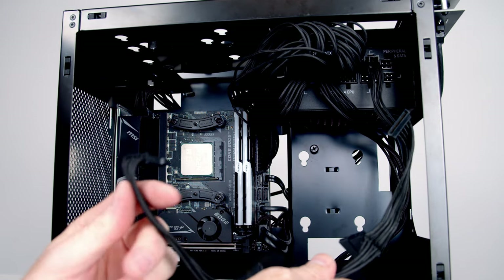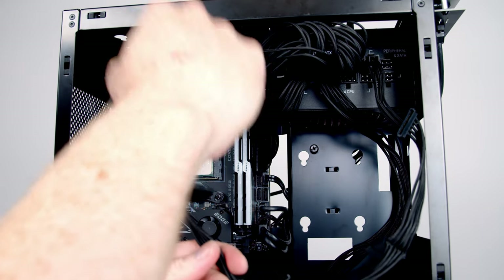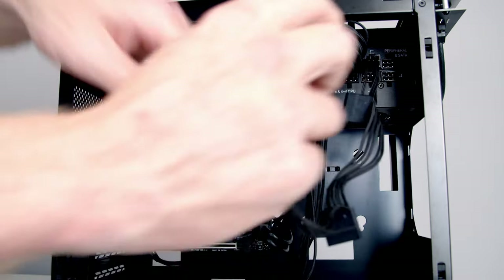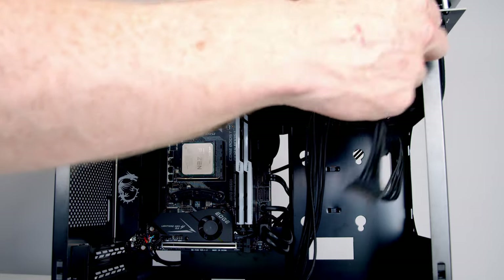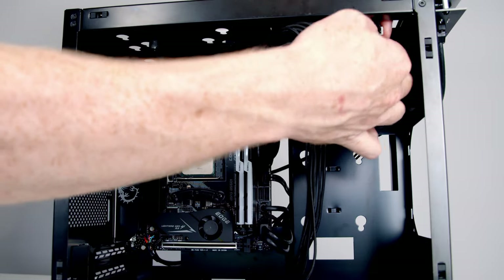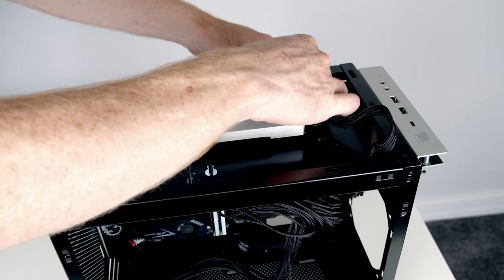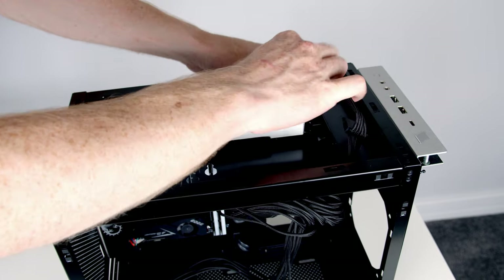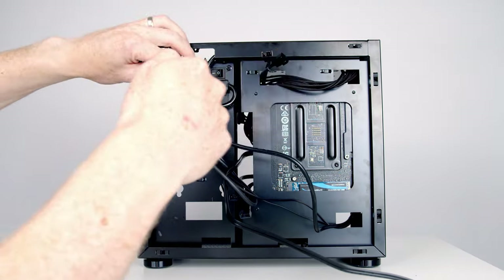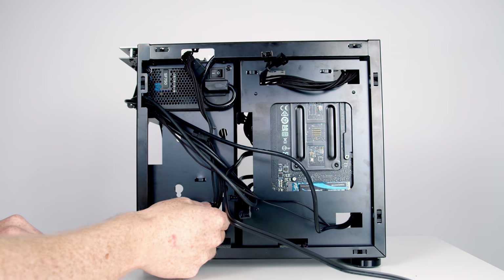The GPU power cable will plug into our graphics card which is going to be down here, so that's fine where it is for now. The last cable to route is the SATA power cable — I know from previous experience it will reach if I route it up the back, down, and back in through this little cutout to where our drive is going to go.